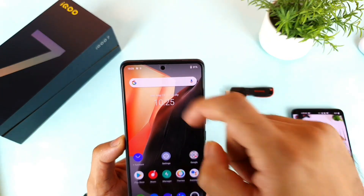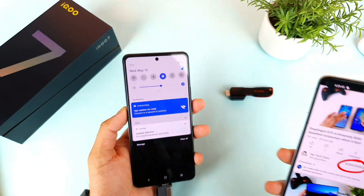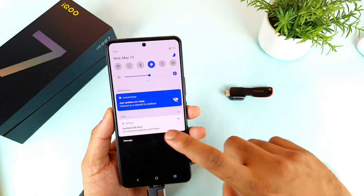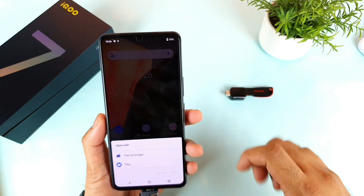Let me try to connect the PenDrive. As soon as you connect it, you can see a notification at the top saying that it's detected. Send me a screenshot after subscribing to my channel on Instagram, and there you can ask me queries and I'll definitely try to make a video on that particular topic.